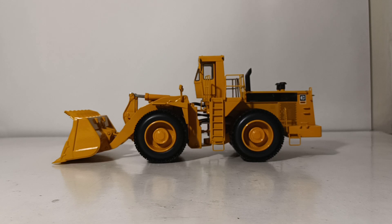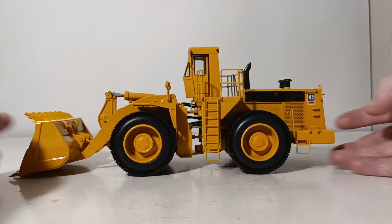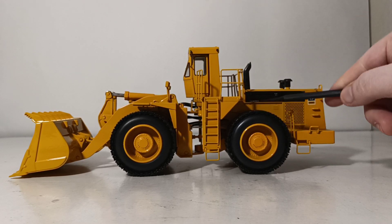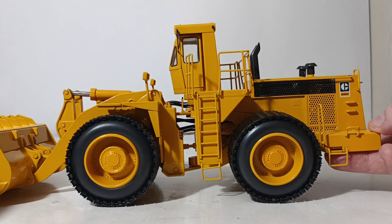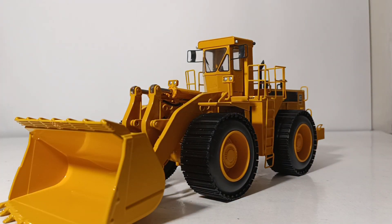Let's start the model review. As you can see, it's painted in the 1970s–1980s era Cat Block C style, so it's that highway yellow, and the paint is a perfect match. The metal shoes on the beadless tires aren't really metal — they're done in plastic — but it really looks good and gives the effect of the beadless tires perfectly. It looks very professional and well done.